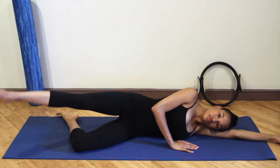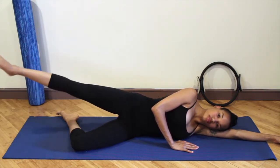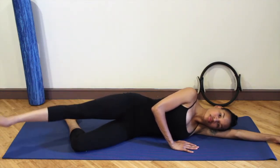Now reverse — ten. Keep the leg turned out, keep the knee straight, don't let the knee bend. Eight. Keep the length of the side of the body.